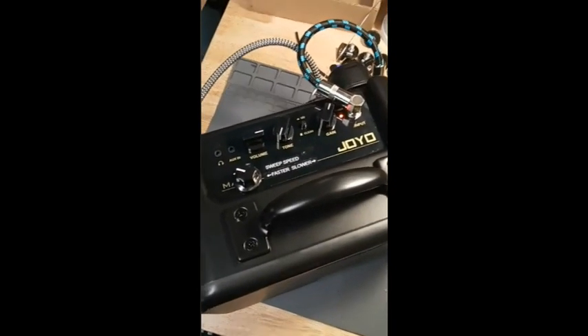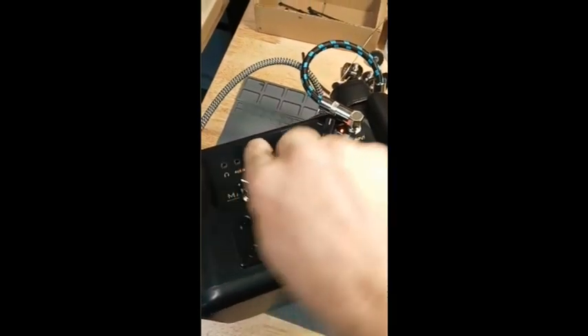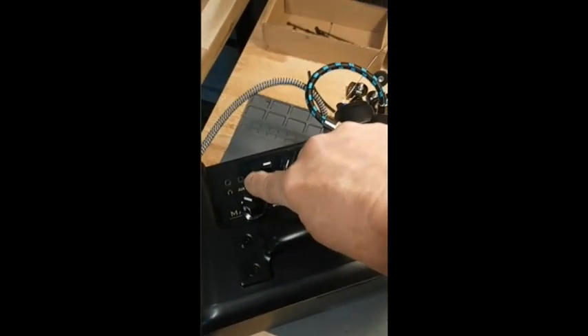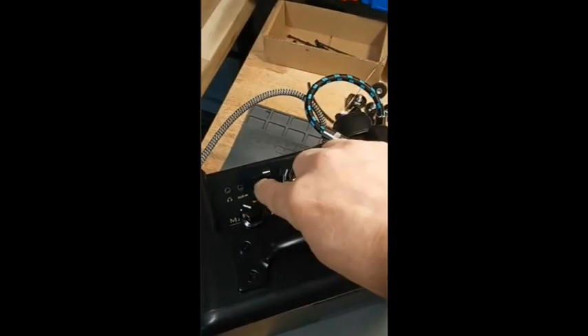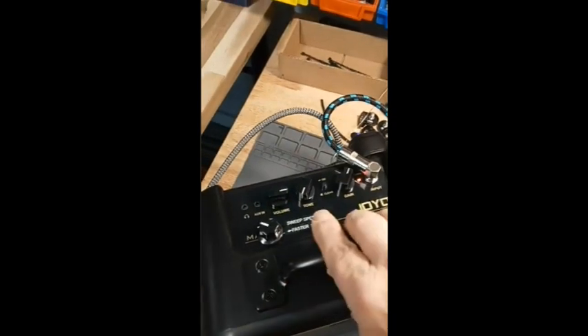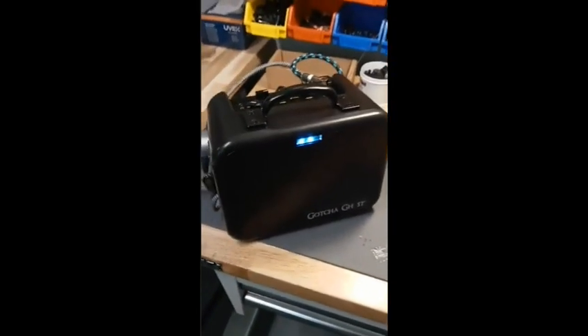You have FM radio volume and tone controls. There's an auxiliary input if you want to input your phone with an app at the same time as you're running this. You can also switch to headphones if you want to listen that way, so that's kind of cool. It's got a little light on it.